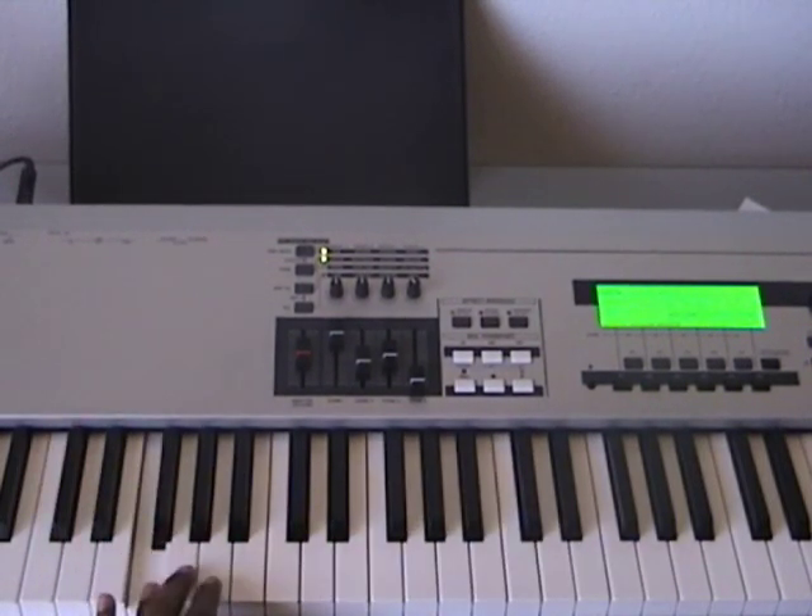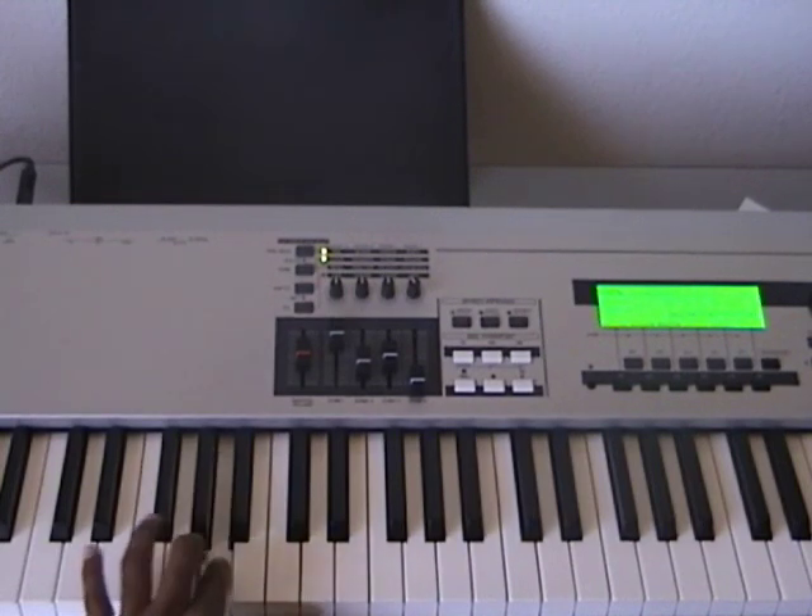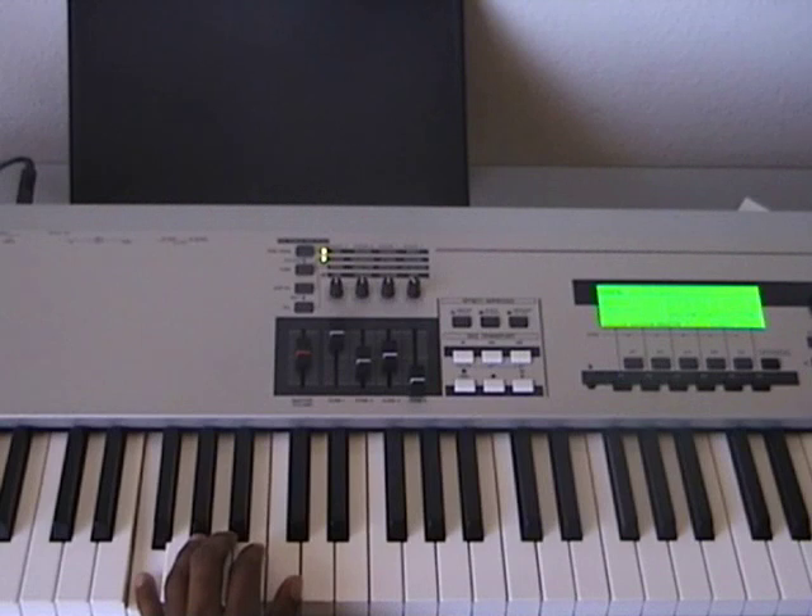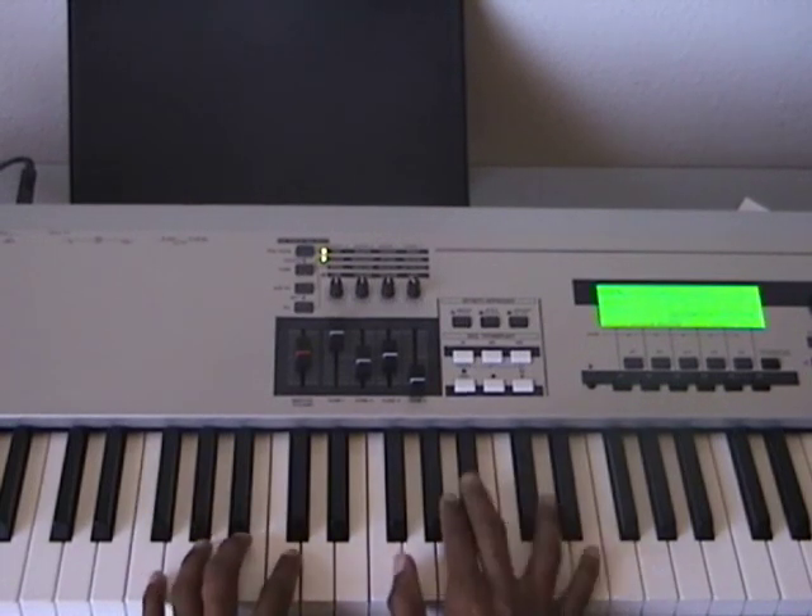My bass line is just walking up. Sometimes I'm kind of playing this five as a pickup.